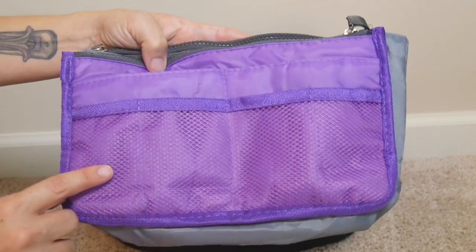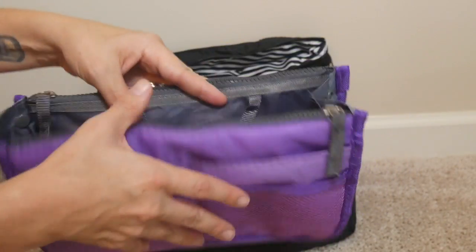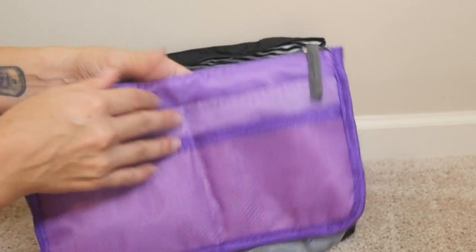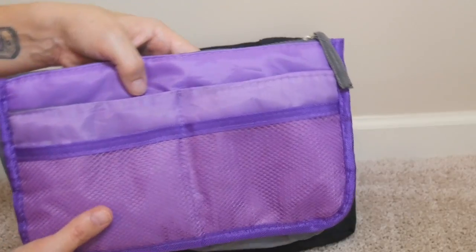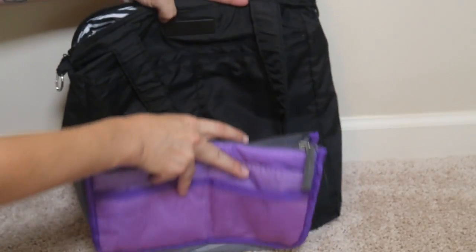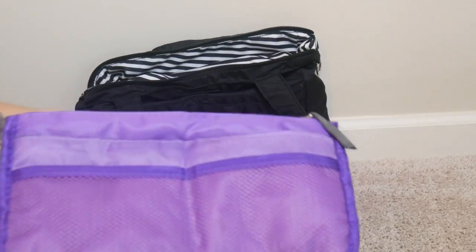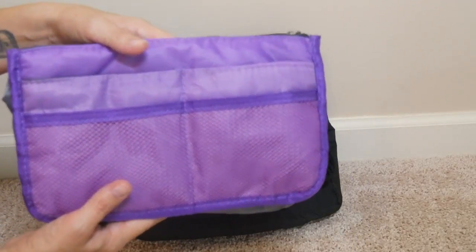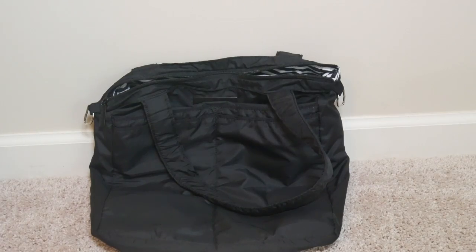I can't remember the brand name of this — it's definitely off-brand and I think it was only like four dollars. But it's a lot like a Lily Jade insert or any other kind of insert you might have seen in other diaper bags. What I love about it is that it's really short and really small, which means it fits perfectly in the B Light. So this is what I'm going to be using for the majority of my stuff — everything but my diapering things are going to go in here.